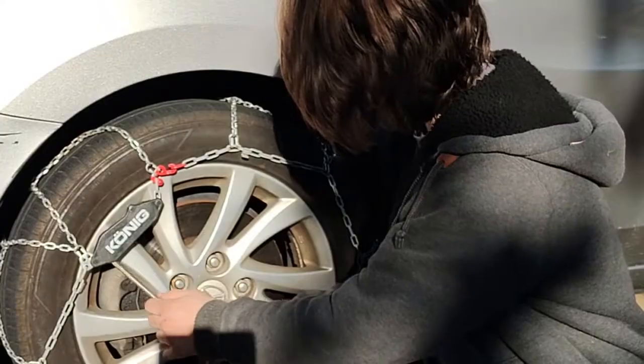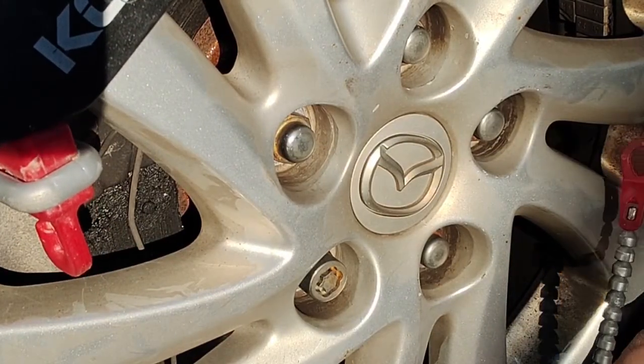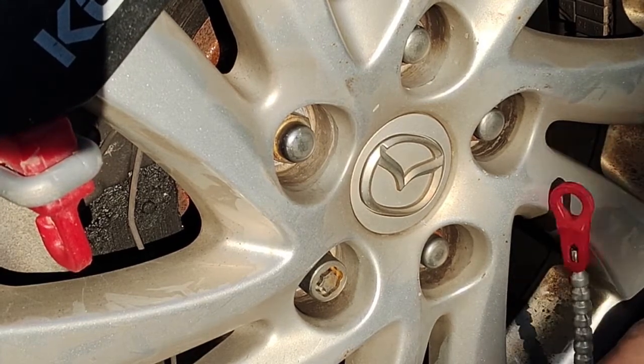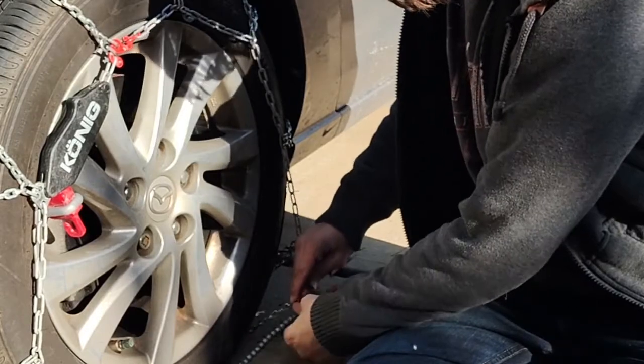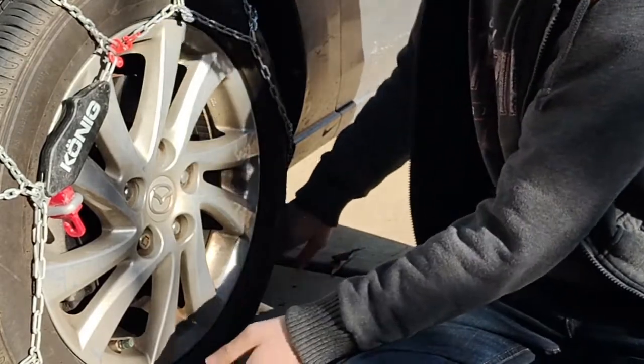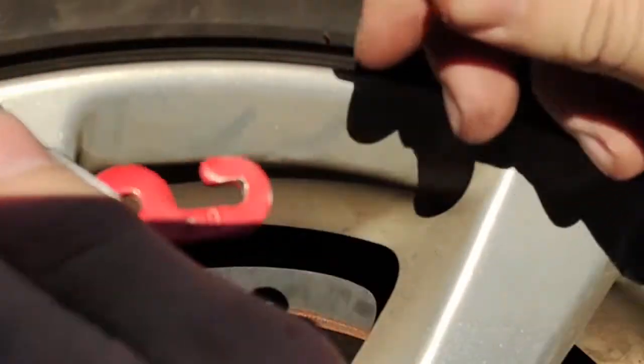Step 1. Unhook the red hook that you pulled toward the center. Step 2. Remove the cord from the bottom red snapper using one hand to pinch the latch and pull downwards to unthread it. Step 3. Unhook the top red hook, pushing the left and right side together.